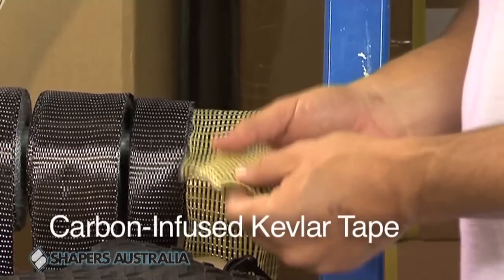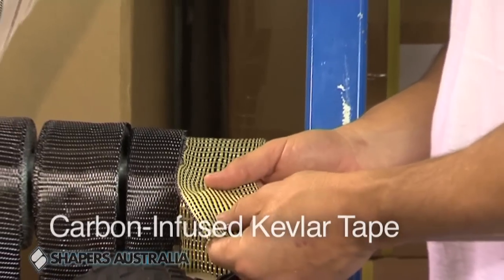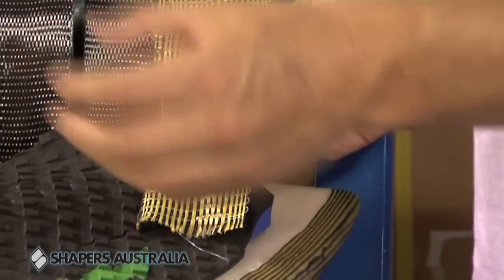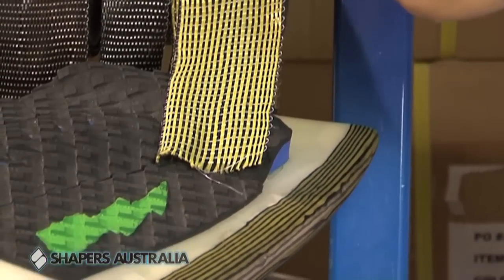At the end here we have a carbon and Kevlar tape. It's 65 mil wide, it comes in a 50 meter roll. It's very unique to the industry, looks great aesthetically. It's good for strengthening and great for adding flex properties to the surfboard.